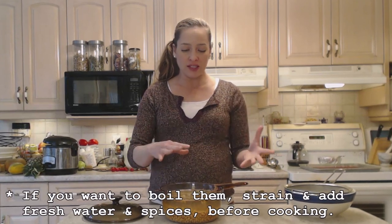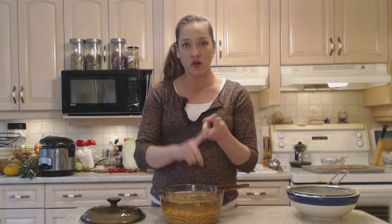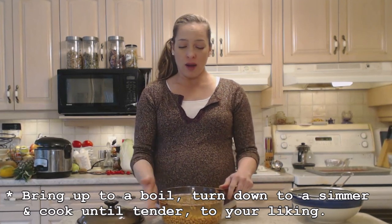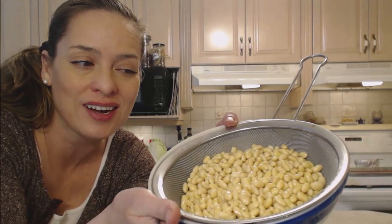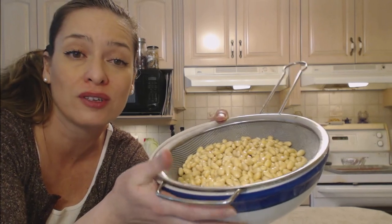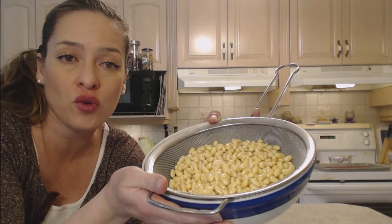Now what I need to do is drain these — I'm going to roast them again. If you're going to boil them, drain these off, put fresh water in here and fresh spices, and start boiling. No salt, no acid when you're boiling. Let those go until they're nice and tender. I'm going to rinse them off and show them to you so you can see how much more they are. A heck of a lot larger in size — they've increased at least three times from what they were before as little tiny dried soybeans.